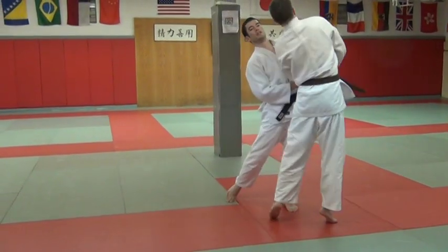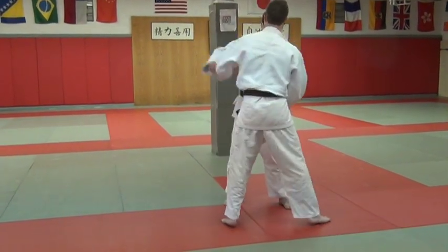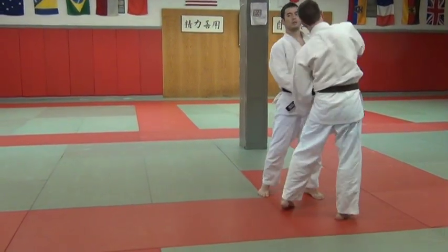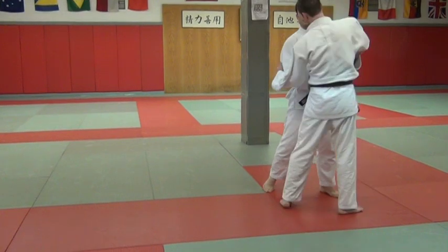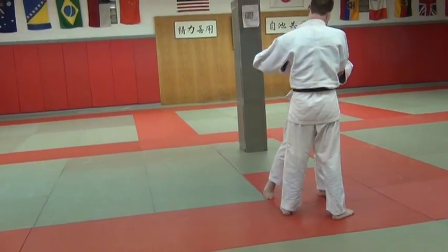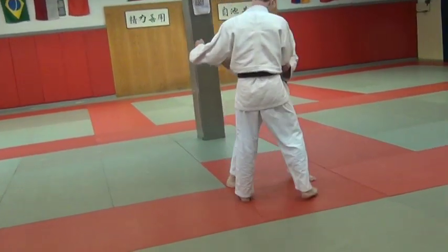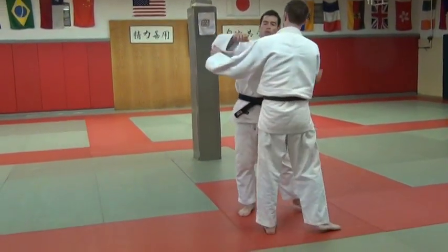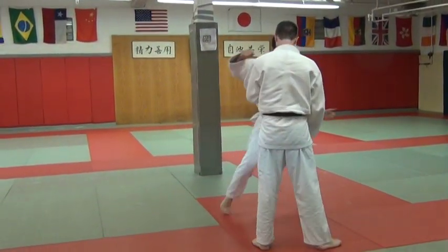Kuzushi is the steering wheel — this way, right? This hand goes here. Whatever hand, it doesn't matter. This lapel, same thing. It's actually where you don't need to take a high grip — it's sometimes easier to take a lower grip. You can come underneath it, then this hand goes this way.